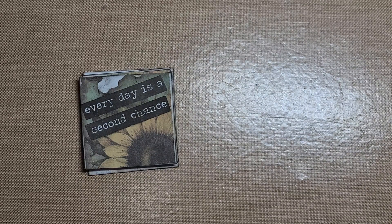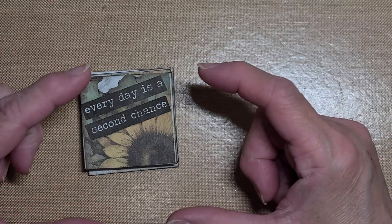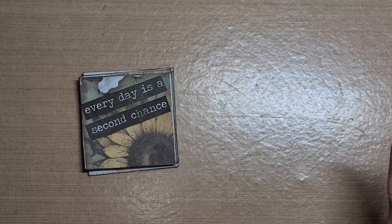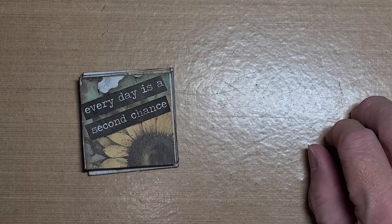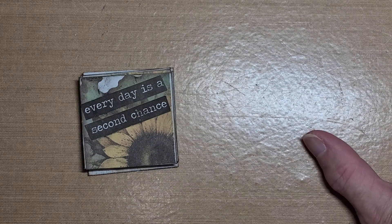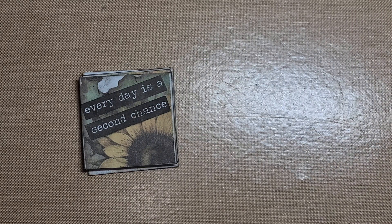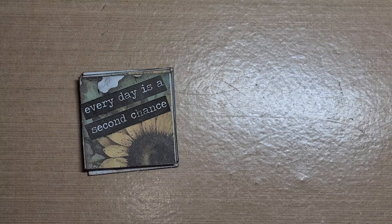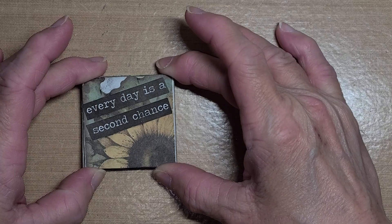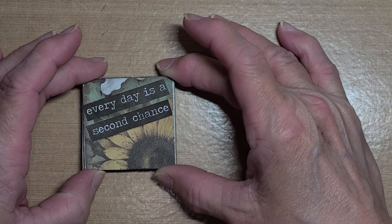A twinchie is simply a two-inch by two-inch piece of square paper that you decorate any way you want. You can decorate it with a theme you're going to use it on, or you can just make whatever and save it — maybe it'll work with an upcoming project. Or you can use it for happy mail. If anyone would like to trade twinchies with me, I would be glad to do so.